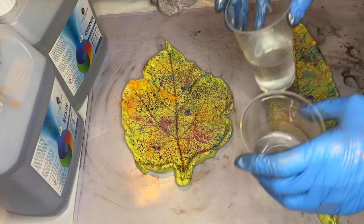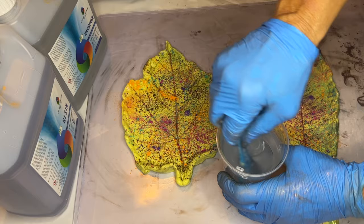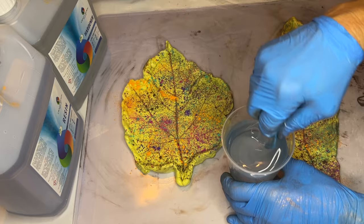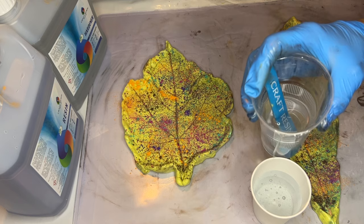Now she's ready to mix her resin and she's using Craft Resin, which is a 1-to-1 ratio by volume. She mixes equal parts of A and B and stirs them together well in one cup for several minutes. Once the resin is well mixed and you can no longer see streaks, she separates it into smaller cups to add in her pigments.